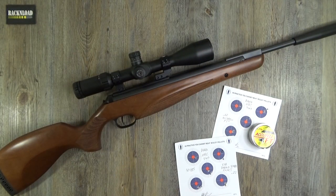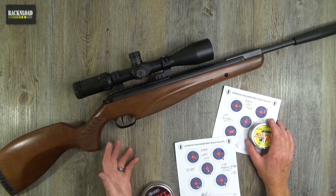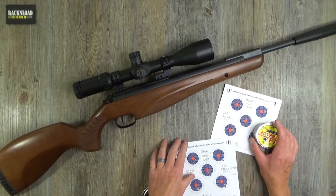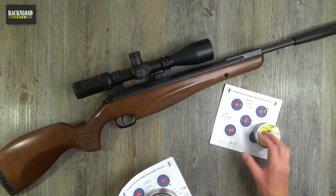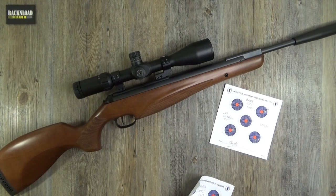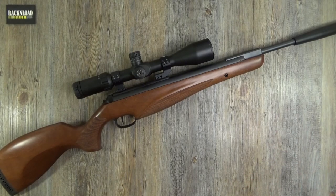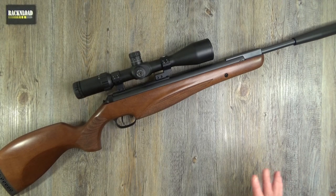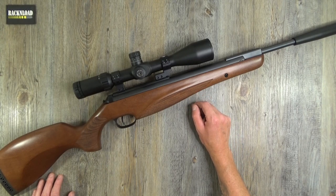Good grouping for a brand new rifle. I always say this — brand new guns need a bit of whatever they are, be it air guns, rimfires, or centrefires. They need a bit of leading up in the barrel, just to get those machine marks out and dirty the barrel up a little bit, just to give them a bit more consistency. So pretty damn accurate even with me behind the trigger.